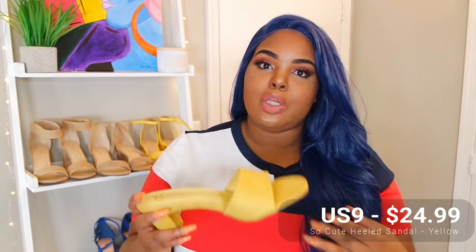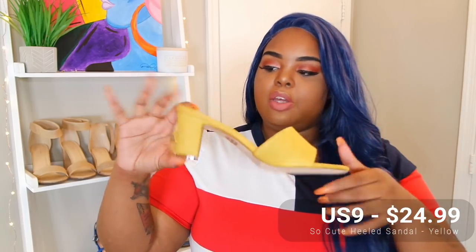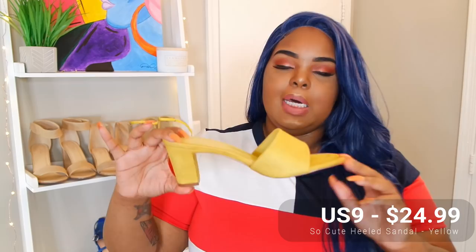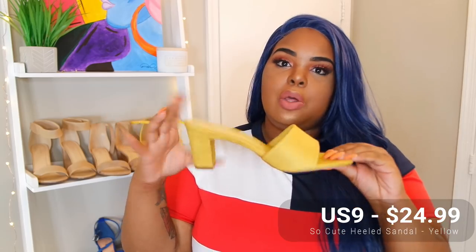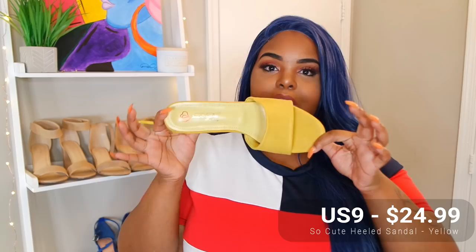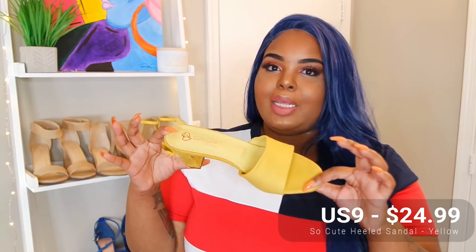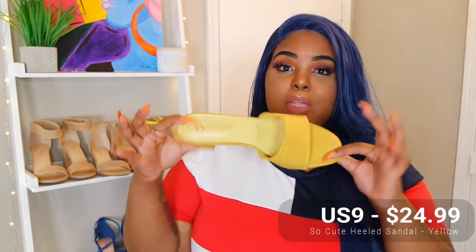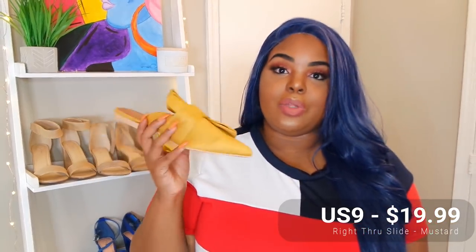This next shoe — I don't even know the style of it but it's so cute to me. Also size nine. It's a low heel, not as chunky as the first pair, but still very doable. I don't know how it's gonna be without the back support because I don't really like a heel flopping off of me, but we'll see. The color looks like yellow with a dab of green in it, or something like that, and maybe a dab of brown.